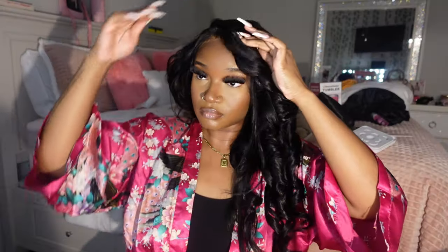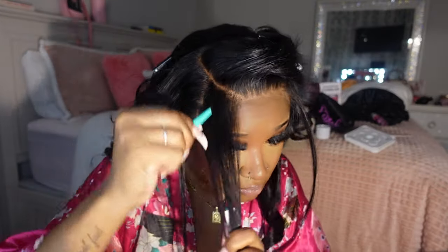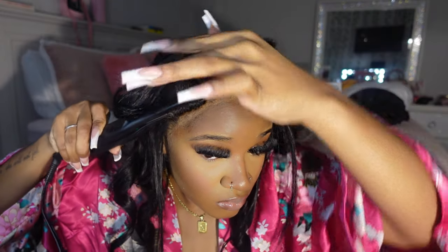Do y'all see how good that hair is holding a curl? Now I'm plucking my edges, then I'm going to cut them, curl them with my iron, and lay them using my Got2b gel.